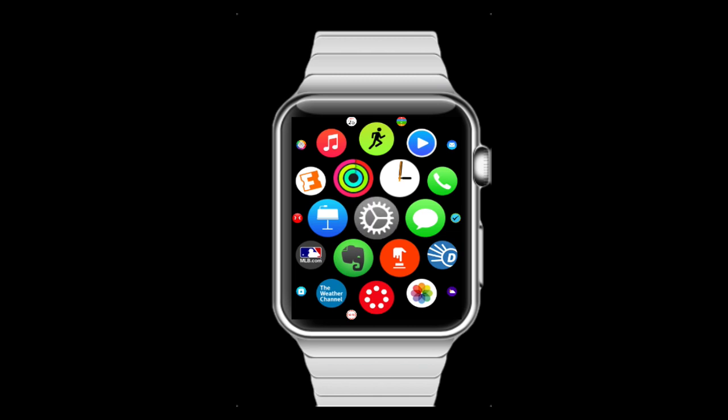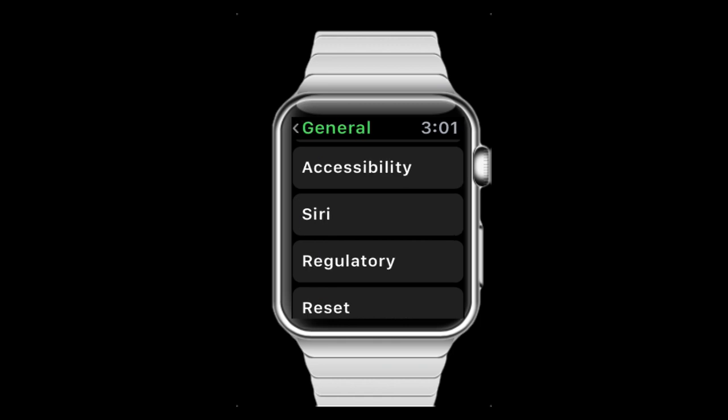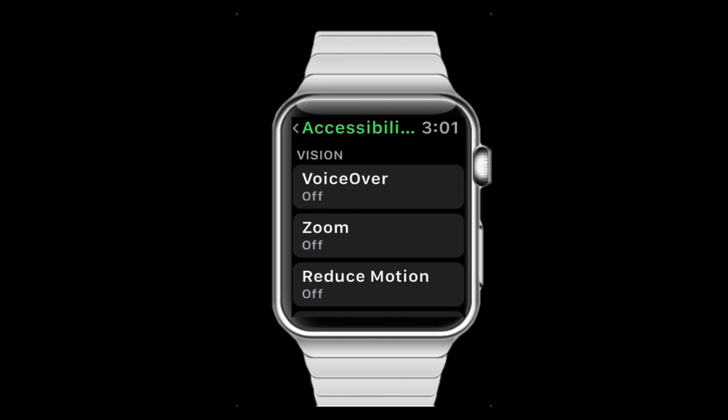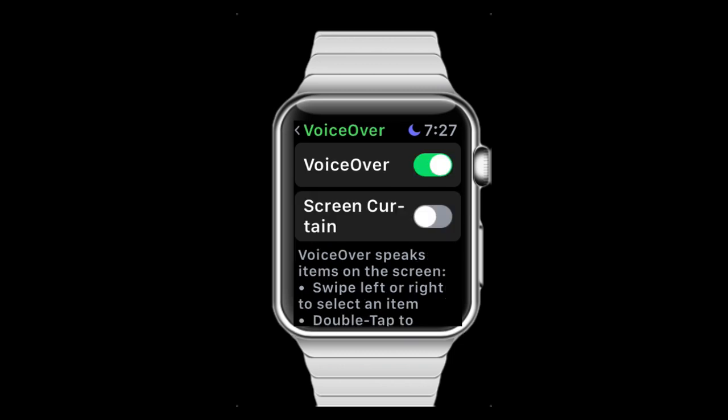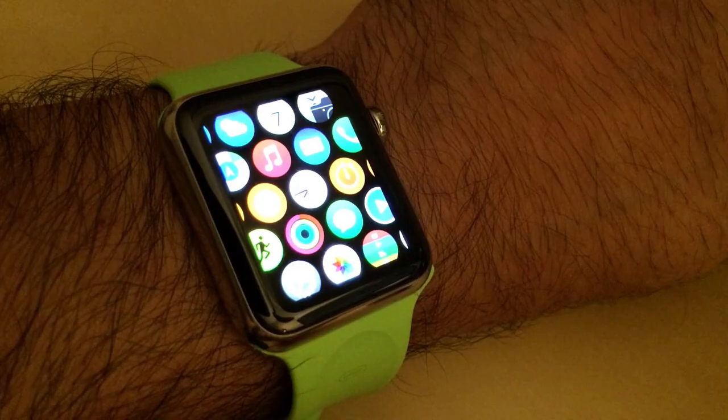To use this feature, go to Settings, then choose General, then Accessibility, and VoiceOver. Then tap the on-off switch to turn VoiceOver on, and then you have one additional feature here where you can turn on a screen curtain for added privacy. This will dim the screen so somebody looking over your shoulder can't see what you're doing.